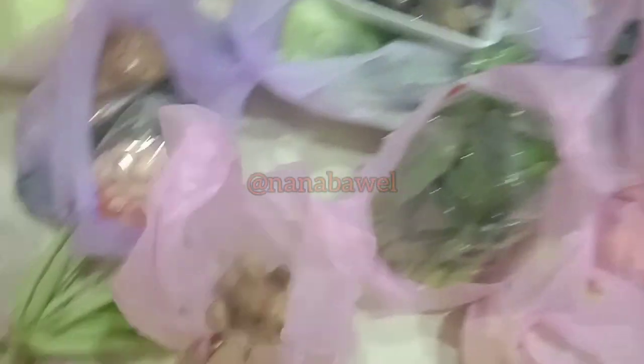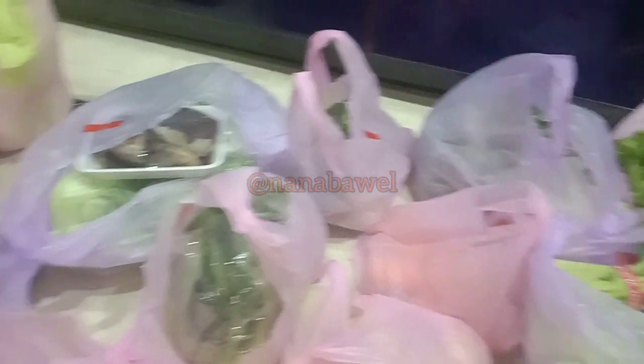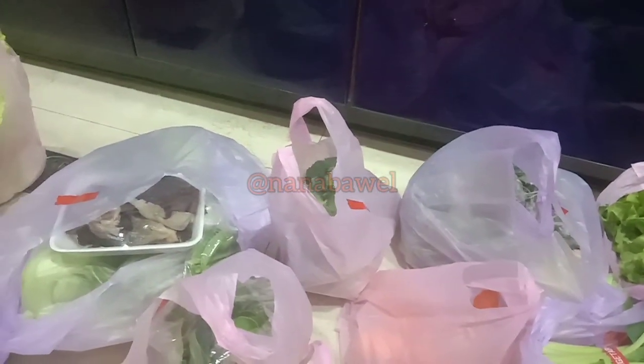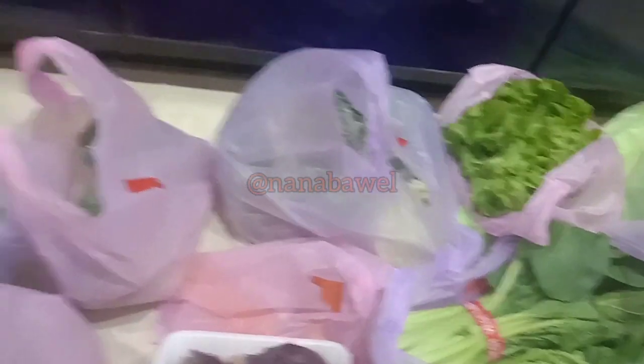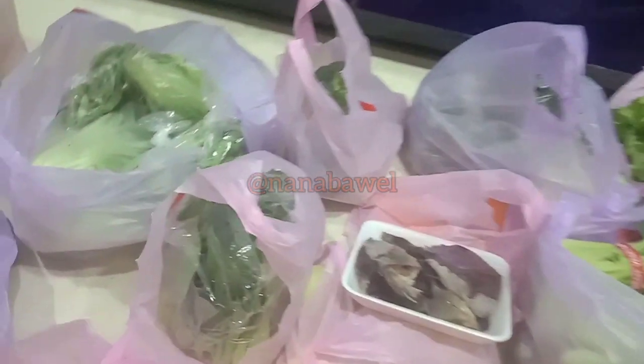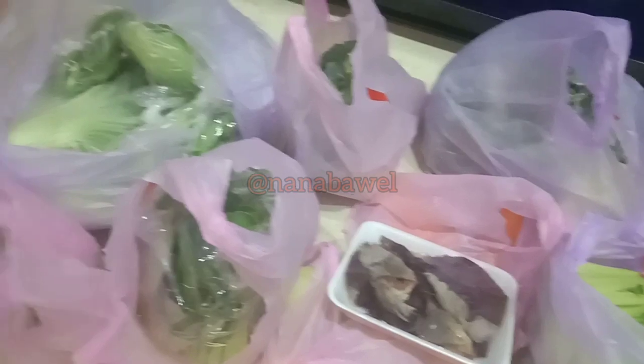Ada jahe juga, lobak putih juga. Oke guys, terus kita mau beresin sayurannya satu persatu, dibungkusin pakai koran biar enggak cepet layu ya kalau disimpen di kulkas. Ada jamur juga. Oke, mari kita beresin ya.